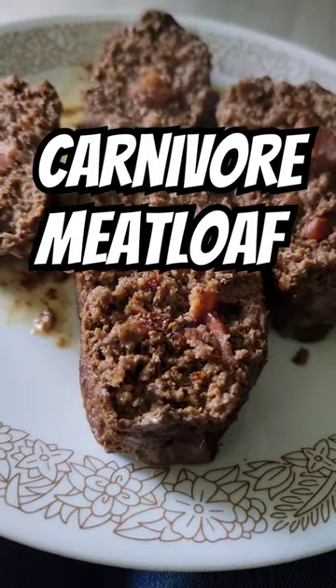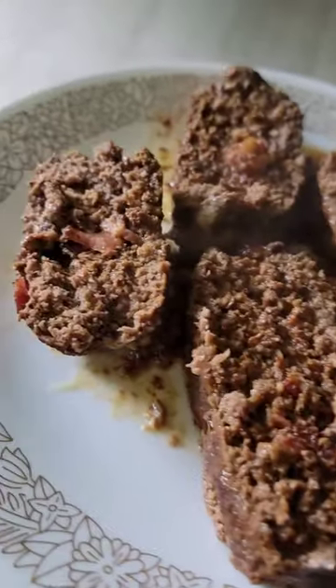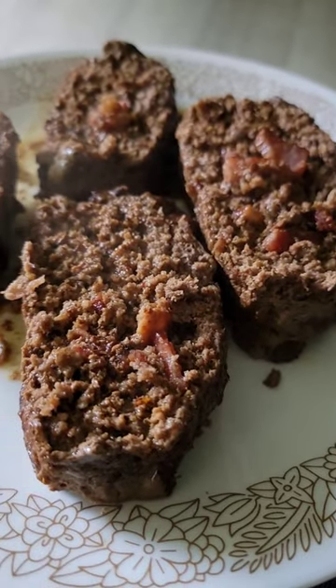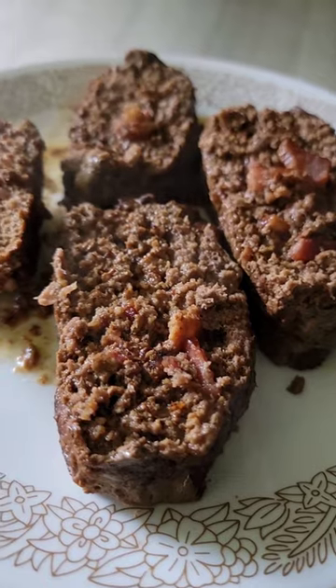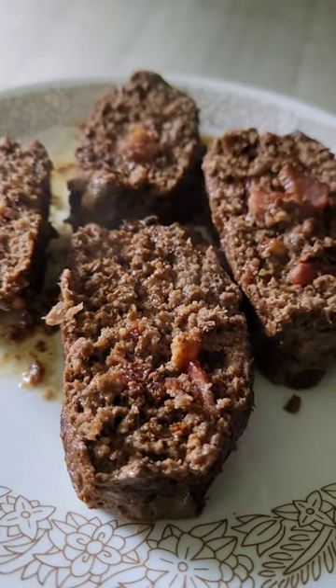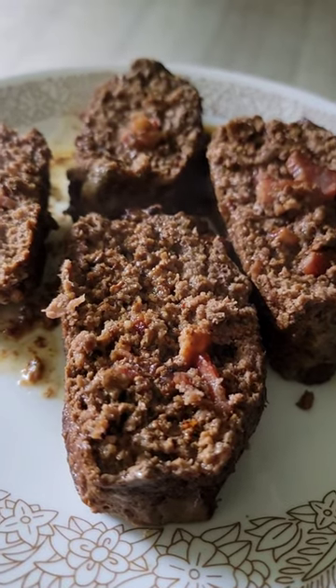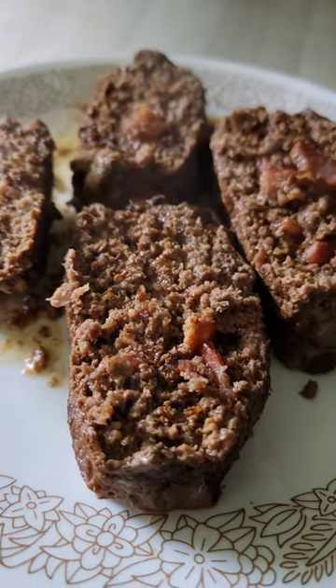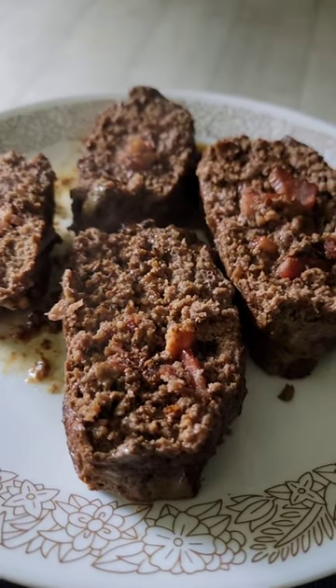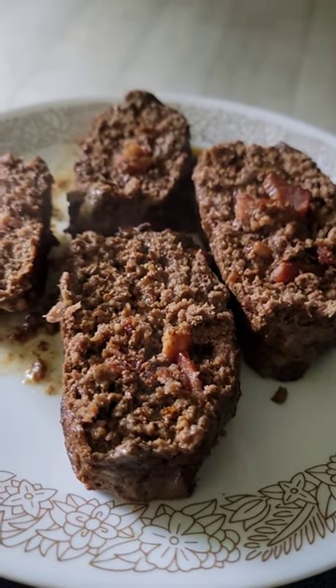I'm having a carnivore meatloaf tonight for dinner. I just kind of made the recipe up and it's very simple. I took about four strips of thick sliced bacon, chopped it up in pieces and cooked it. Then I mixed it in with two pounds of ground beef and I put about a tablespoon and a half of my homemade taco seasoning in it.